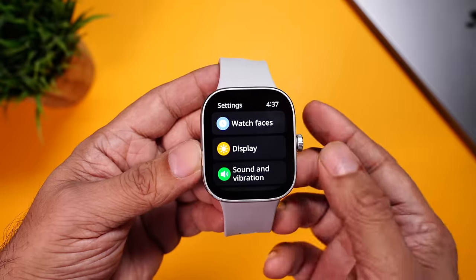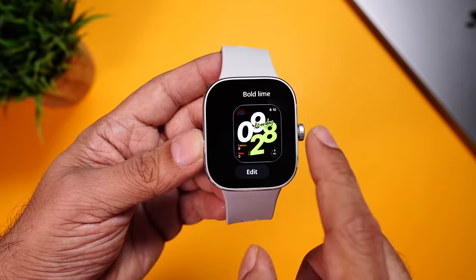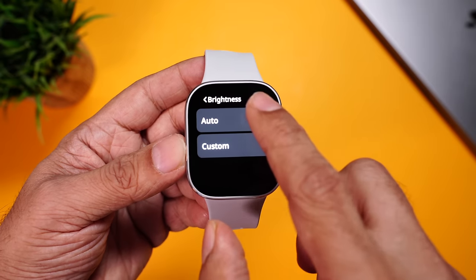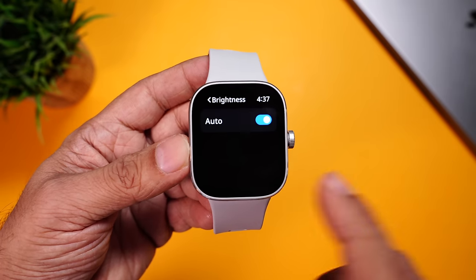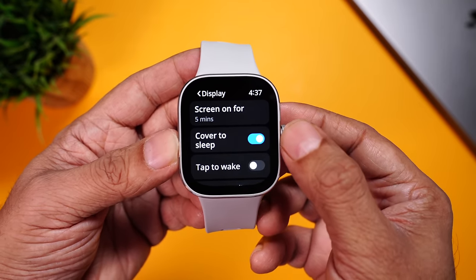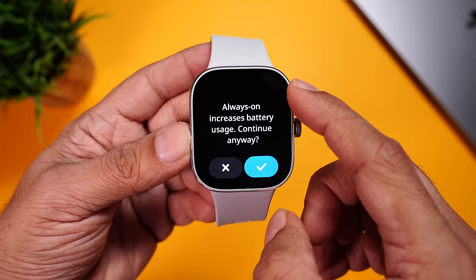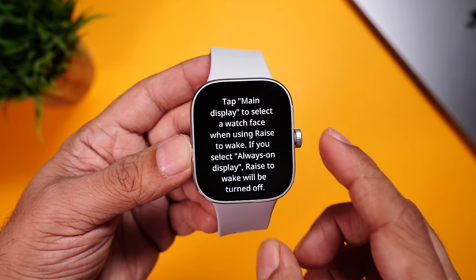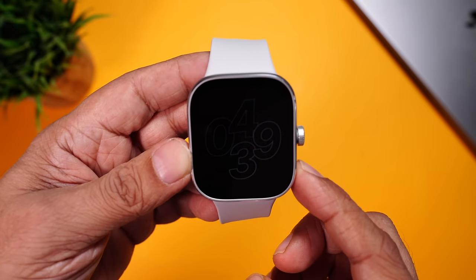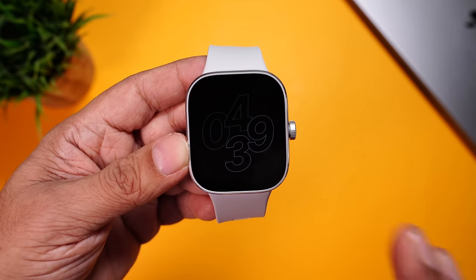In settings, you have watch faces — about 7 come pre-installed. Under display settings, you can control brightness, auto brightness, auto lock time, raise to wake, screen on time, cover to sleep, tap to wake, and always on display. The always on display is already active — you can see the time in a digital clock format that's not very bright, so battery drain won't be excessive. However, outdoors it could be hard to see, which is a drawback. Further down, sound and vibration, do not disturb, notifications, and auto detect workout — six workouts including walking, jump rope, rowing, cycling, elliptical training, and running. There's also a pin lock feature for a six-digit password so no one can access the watch when it's lying around.